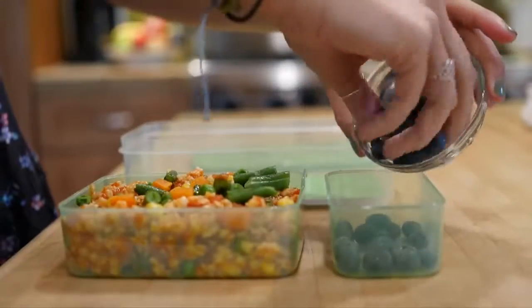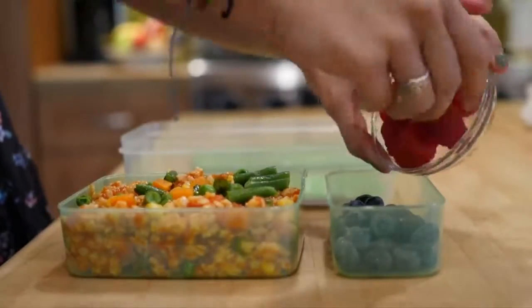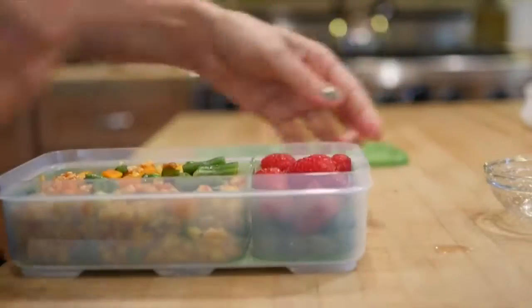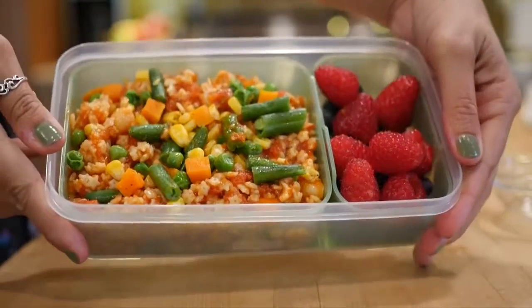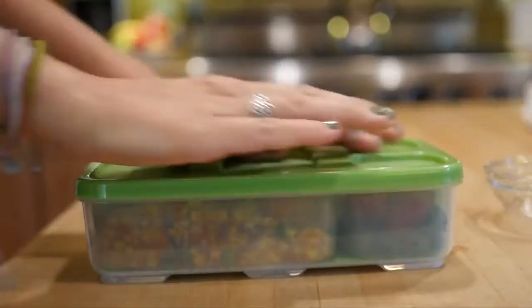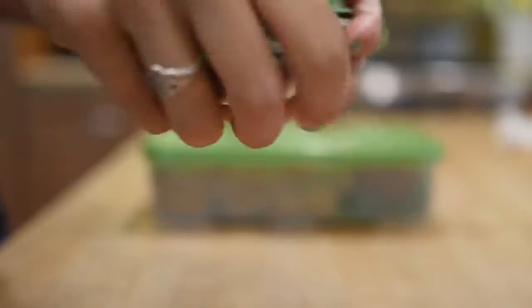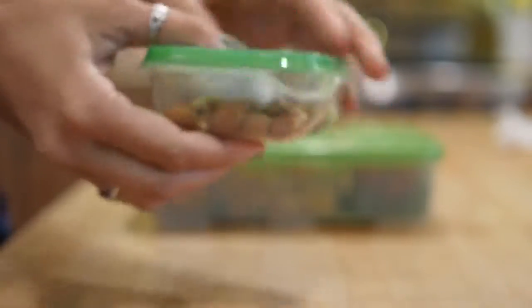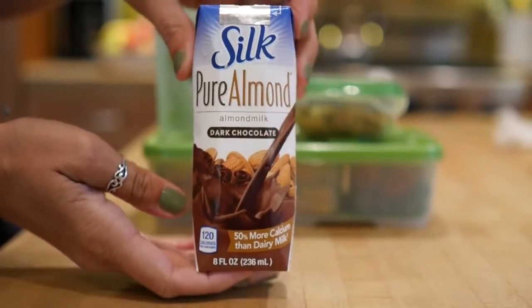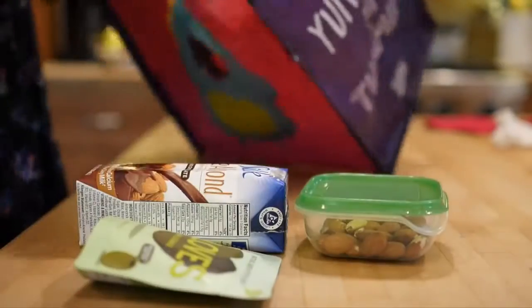Now we're adding some fruit. I'm going to do blueberries topped with raspberries, and this container is super awesome — I found it at Target and it's super handy for packing lunches. We're also adding some almonds to pump up the protein content, and then these olives, which are super great if you like olives, and then Silk almond milk chocolate edition — so yummy.